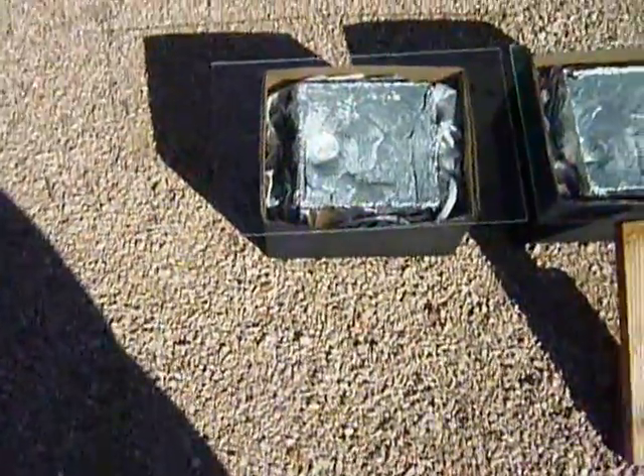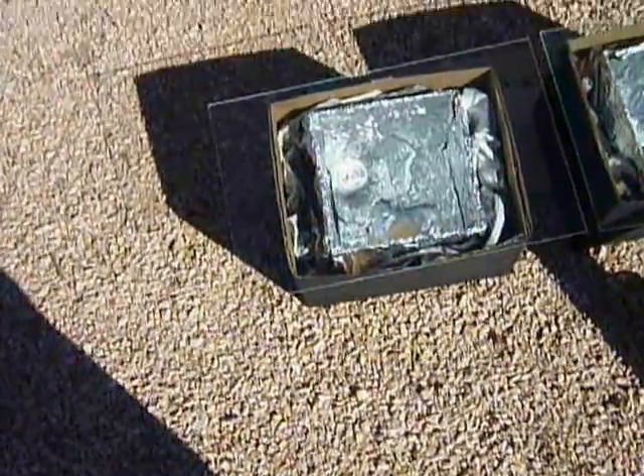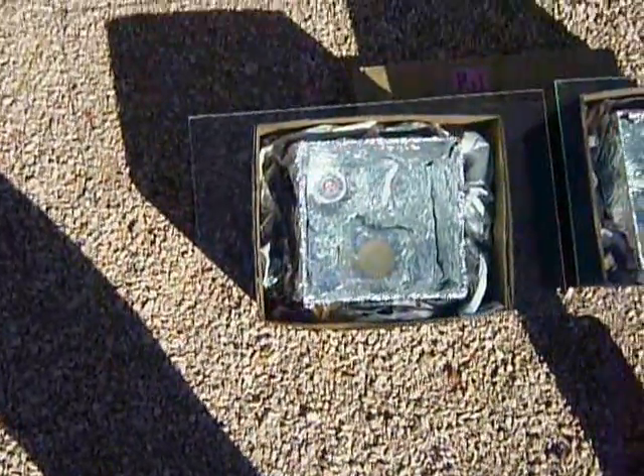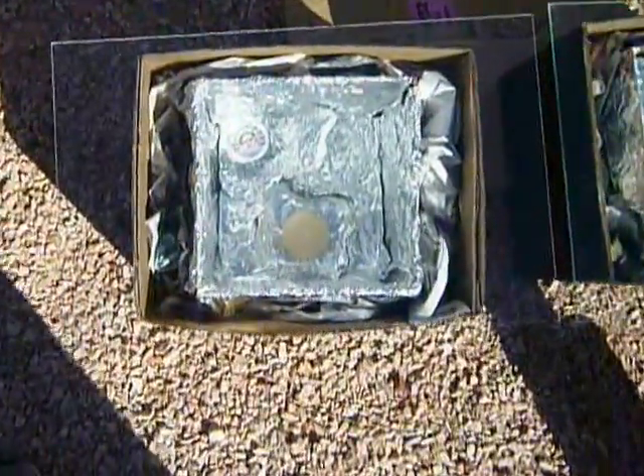It is 8:35. I had to turn the thermometers around so I could see what I'm doing, because I had to tilt them towards the sun. The one with plastic — let's take a look.